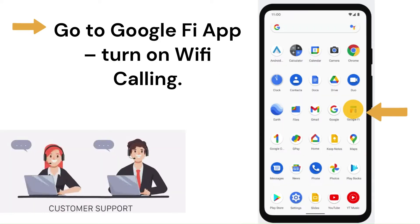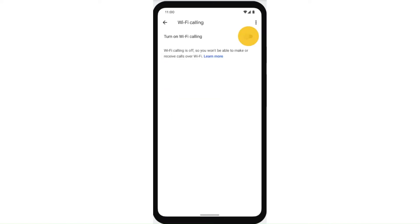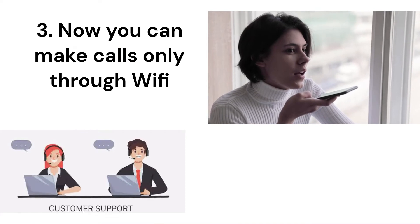To turn on Wi-Fi, go to the Google Fi app and turn on Wi-Fi calling. Step 3: Now you can make calls only through Wi-Fi.